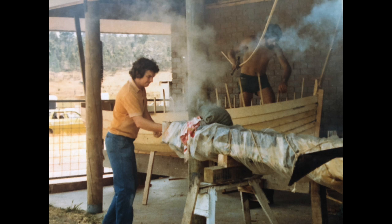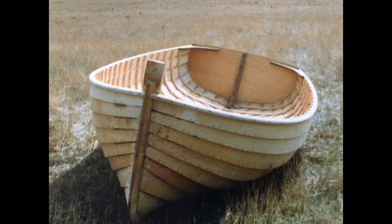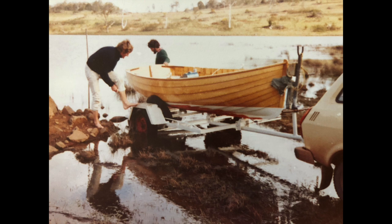It was a very hot day and we found that we couldn't have the furnace outside, so we moved the steaming box into the lounge room. Even Pam Philp, John's wife, had never experienced having a steaming box in her lounge room.